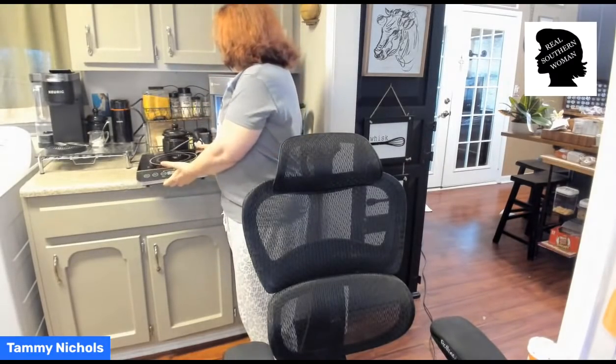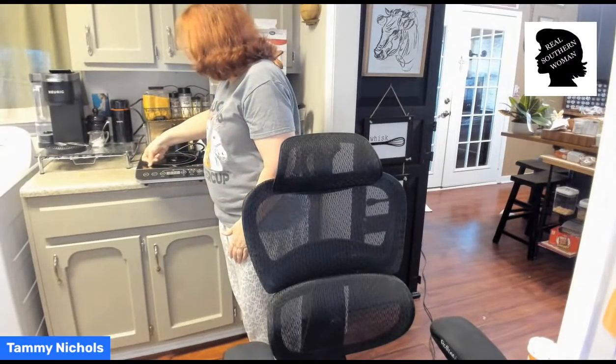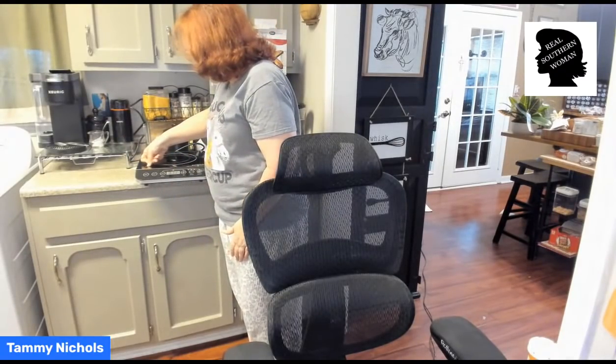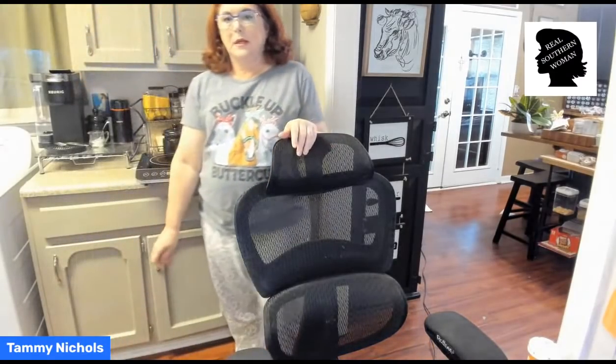Now I'm just going to turn it on and see if it gets hot fast. I can plug this up on the bar and fry my okra on it or do things that take a lot longer. From the chat box — it will not work if the pot does not magnetize. It will not even turn on. For real? Are you serious? Well, let me go get a pot. Let's see what's magnetized.